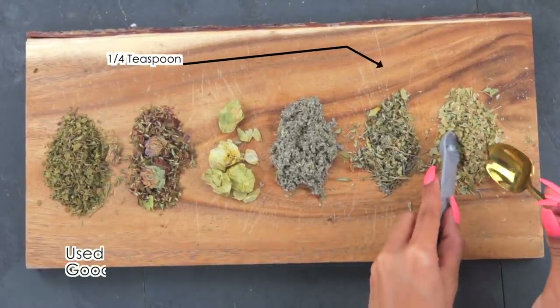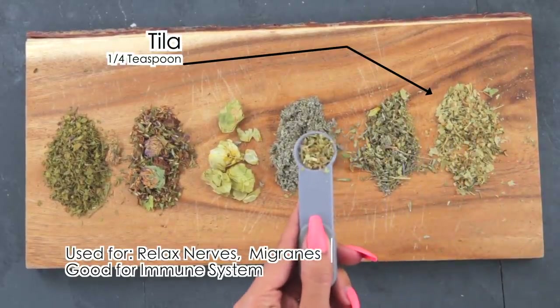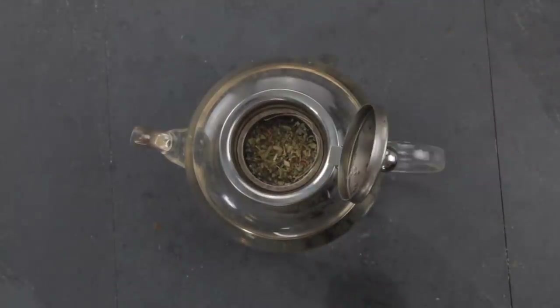I'm going to add a one-fourth teaspoon of Tila. Tila is good for the immune system — it relaxes nerves, relieves depression, treats insomnia, fever, headaches, migraines, inflammatory skin conditions, and supports the liver and gallbladder.